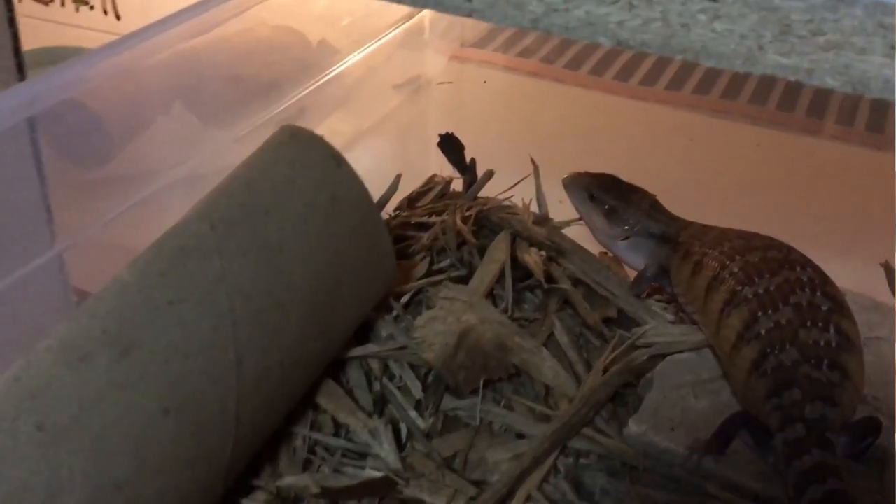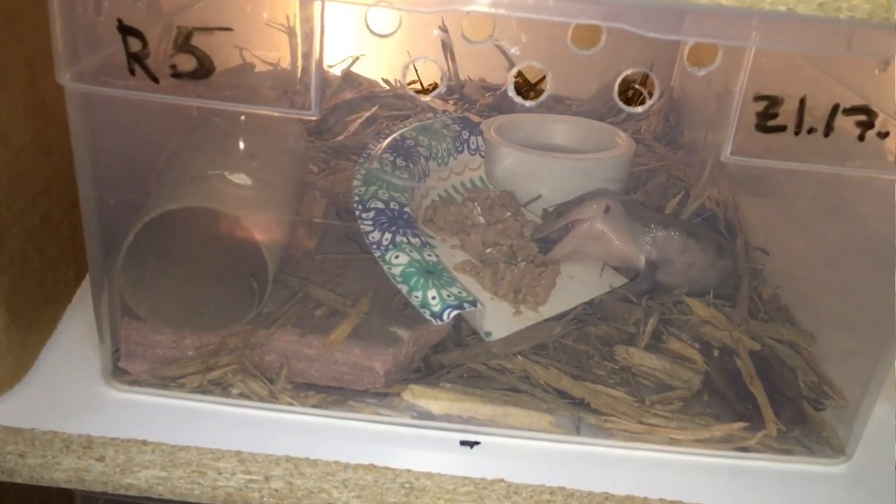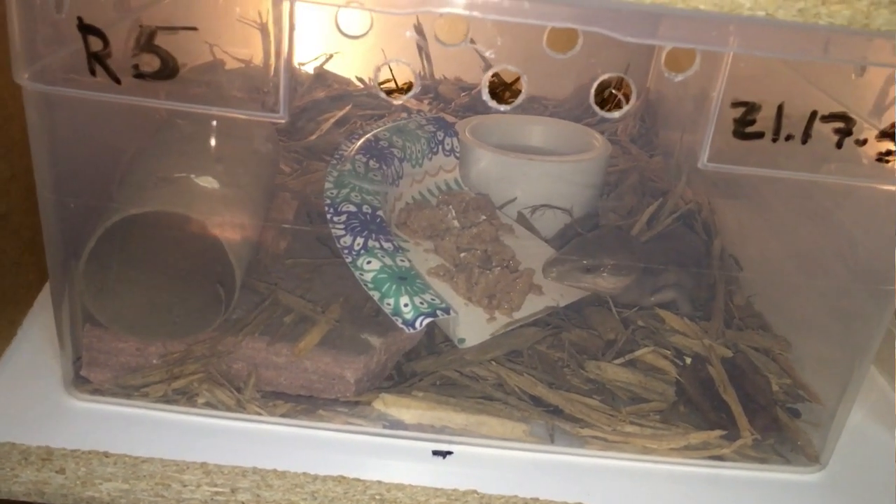If you're getting an animal from me, your animal is going to be coming from the type of setup behind me right here. I'll show you a close-up — they'll be coming from about a shoebox-size tub, on cypress mulch, and fed on a paper plate cut into quarters. Knowing what the animal is used to is very important. Many breeders keep their animals similarly — in a tub system with paper towel or cypress mulch, a water bowl, a feeding regimen, and a specific type of food.